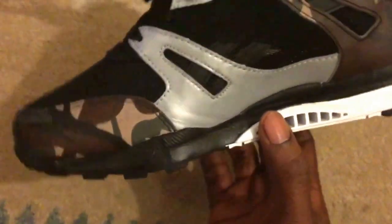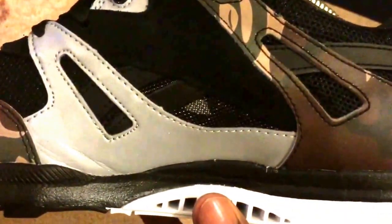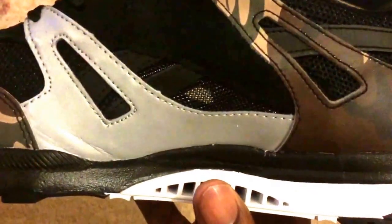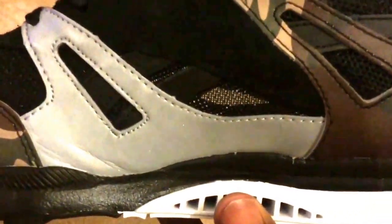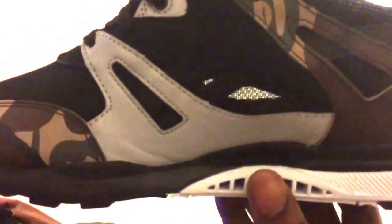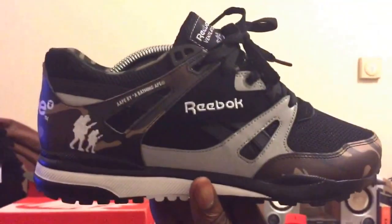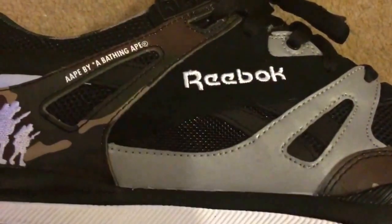Not sure if you can see my finger right through there — so the whole point of them being Ventilators is that they're a very airy trainer, and that mesh goes right through the trainer. A nice little touch. So I'm holding them up to the light and then you've got the detailing — 'Ape by A Bathing Ape, thou shall never kill Ape' — blah blah blah.